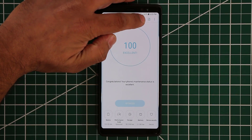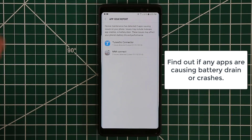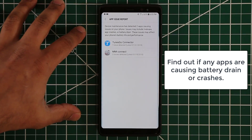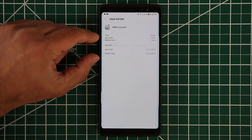First and foremost at the top you have two buttons. If you tap this button, it actually gives you information about your apps. If any of your apps in your smartphone are causing any issues, it's going to get logged right here. For example, I have the MMI Connect application for my Audi car and it looks like it has given me two problems so far.